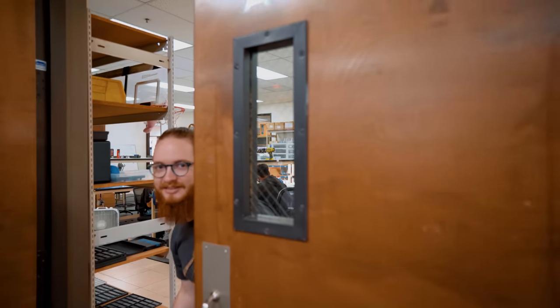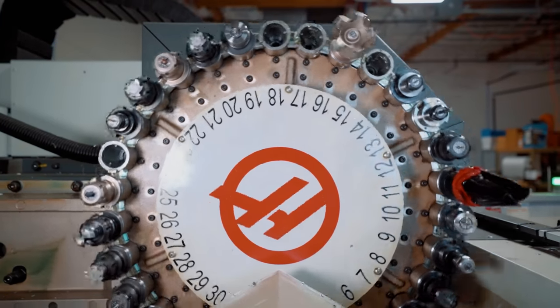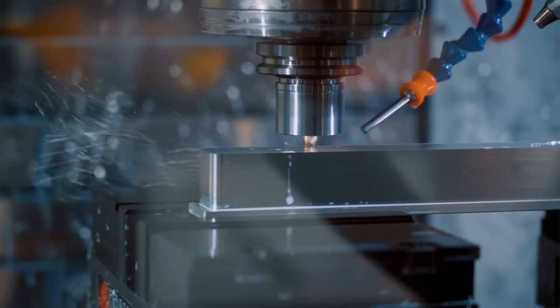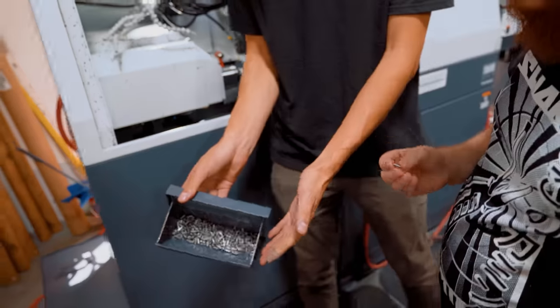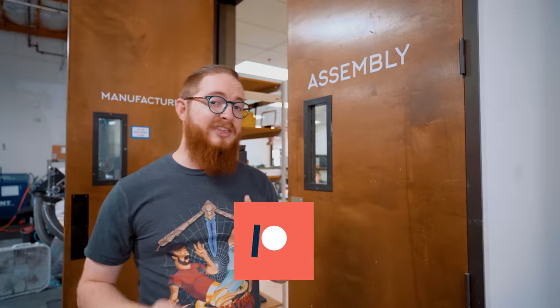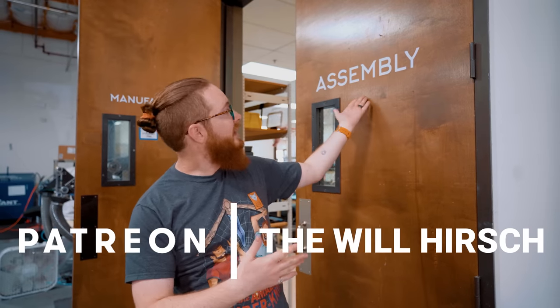Oh, hello. I didn't see you there. In our last video, we looked at the manufacturing process here at Squid Industries — how they make all the handles, the blades, and even the pivots. And now, in this video, I think it's time that we take all that knowledge and put it together. In assembly.